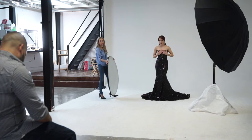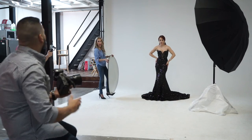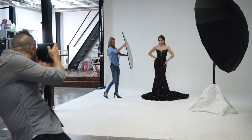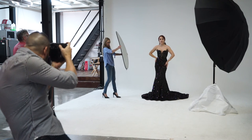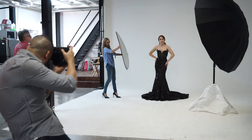De este punto en adelante empezamos a cambiar algunos settings de la cámara. Los settings base siempre se mantuvieron en ISO 100, la apertura se mantuvo en f/11, y lo único que estuve fluctuando durante las pruebas era la velocidad de obturador.